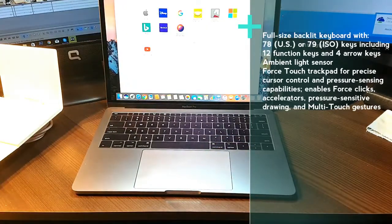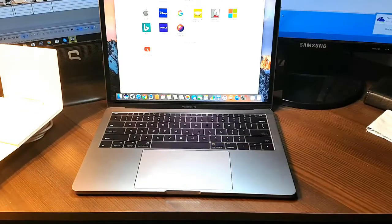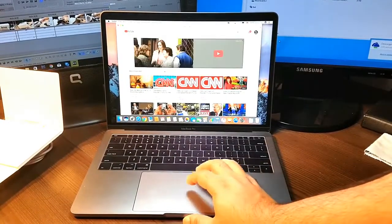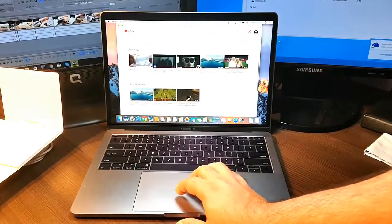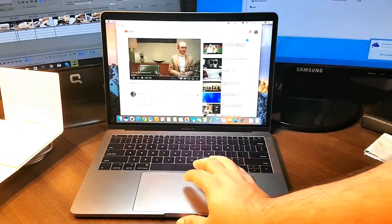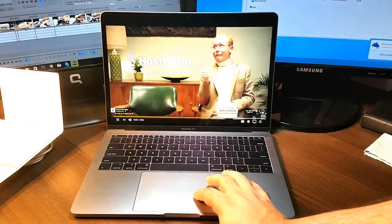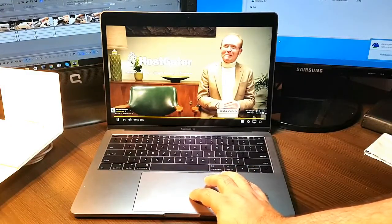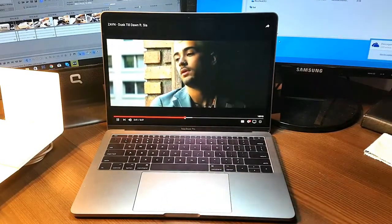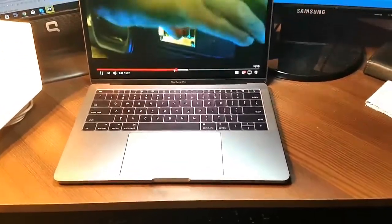Let me open Safari and put some YouTube on to show you. Okay, a random video playing — awesome quality, as you can see!